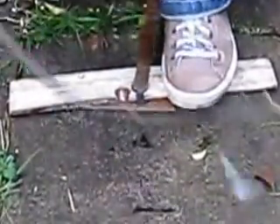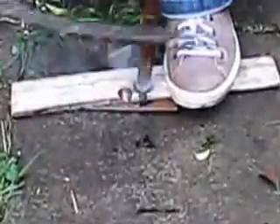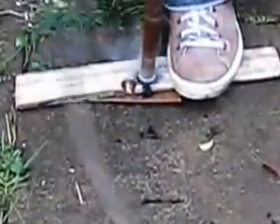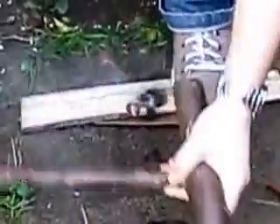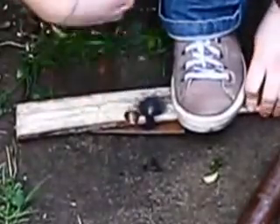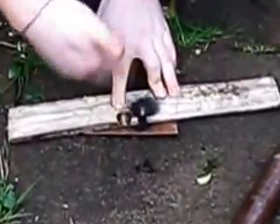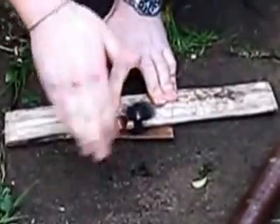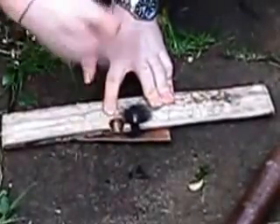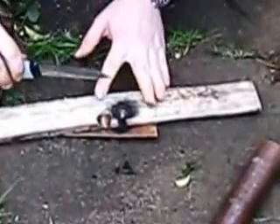Oh, I can see the smoke, right? Yep. That hasn't gone out — you're just fanning it very gently. You're fanning the dust, as it were, that's been generated. Just make sure there's plenty of oxygen getting through.